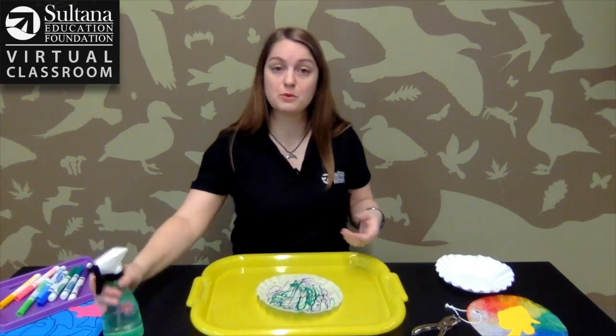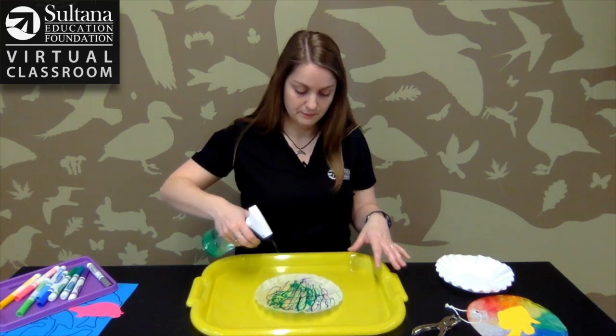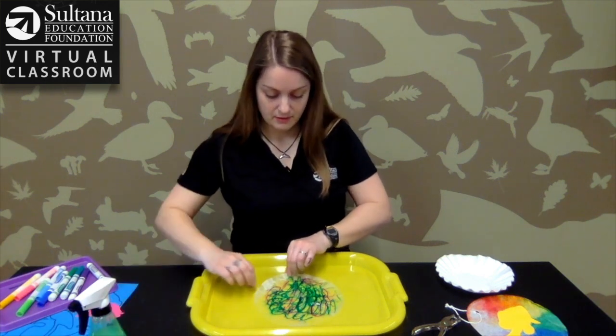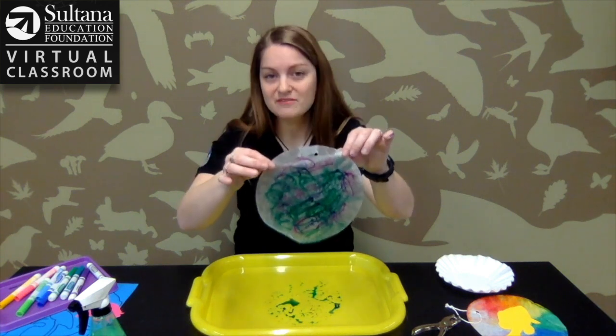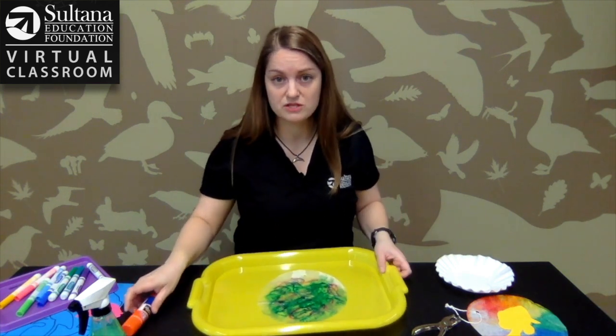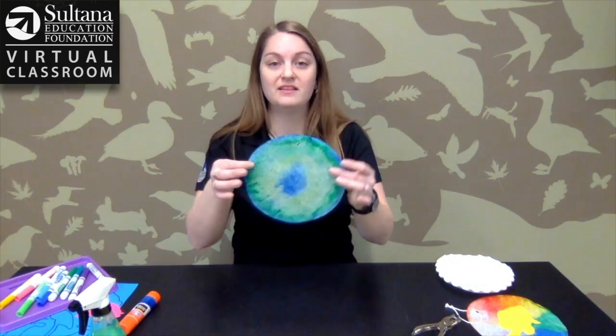Then you're going to take your squirt bottle and mist the coffee filter with water. You'll have something that looks kind of like this — not very exciting, right? Well, give it 15 to 20 minutes to dry and you're going to have something that looks like this.